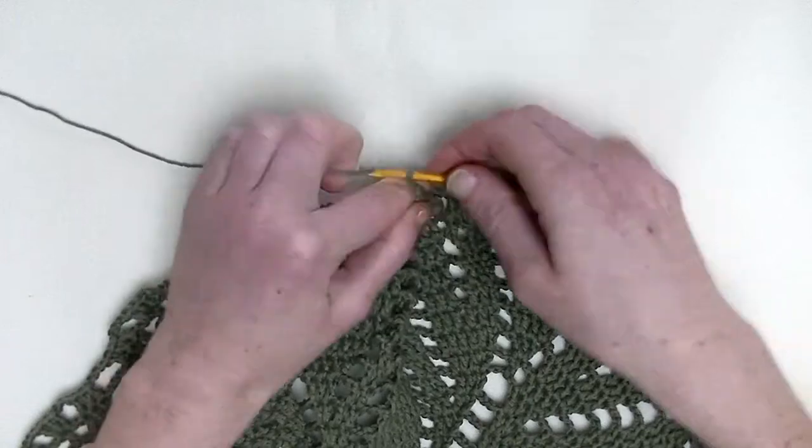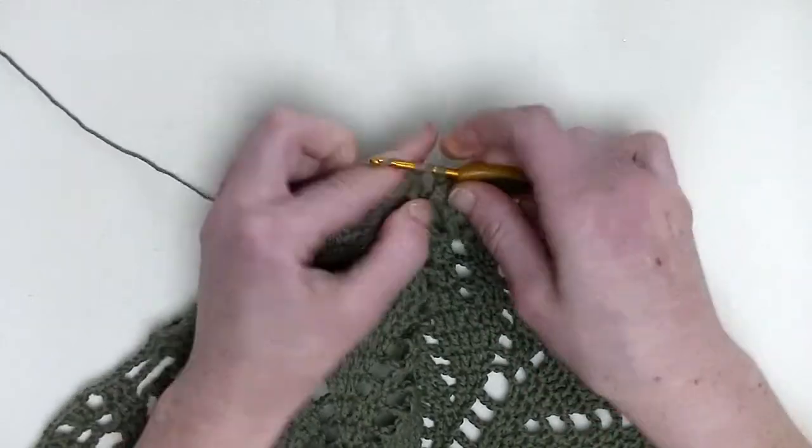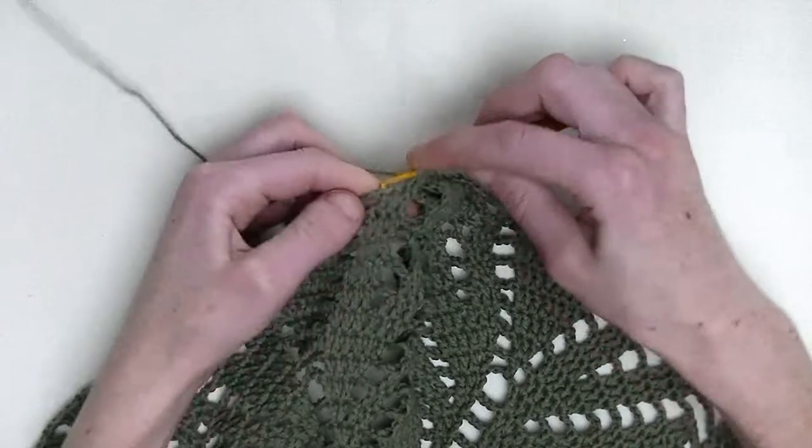Chain three. In the following three stitches, you make each one double crochet. So that's number one, in the next number two, and the following stitch number three.